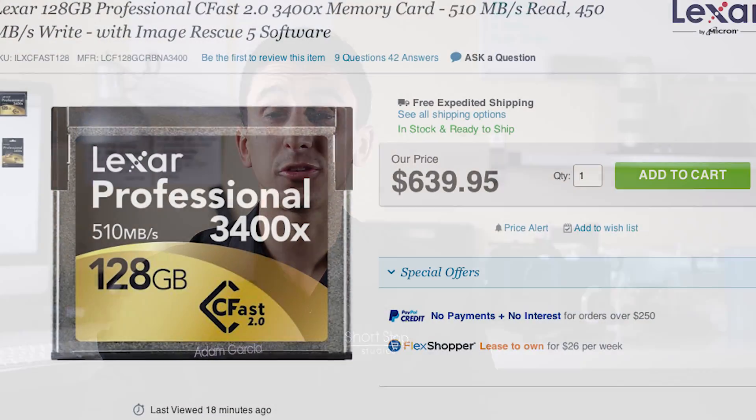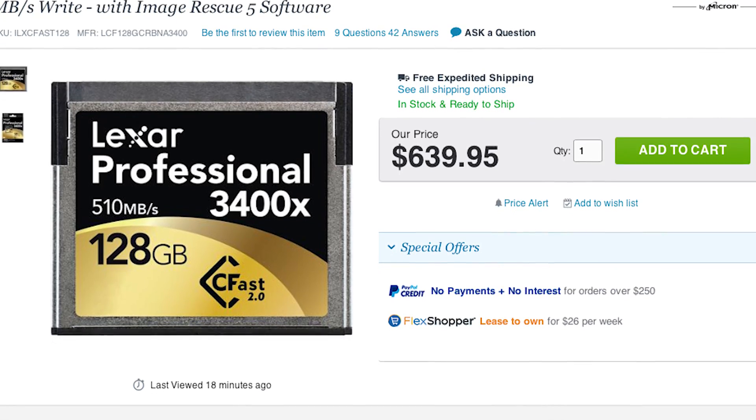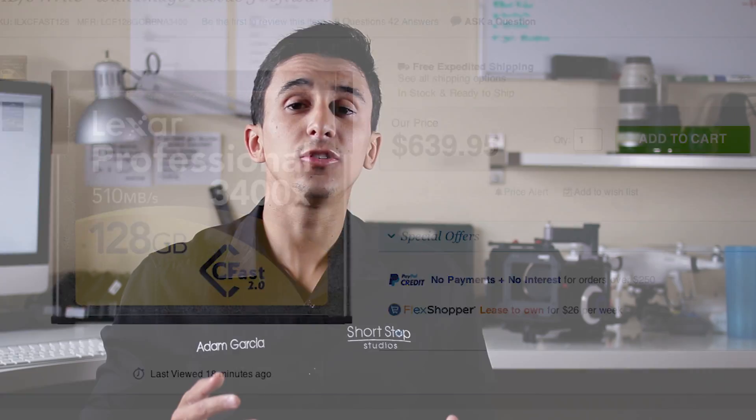The only major drawback to the Ursa Mini that everybody is talking about is the choice of storage. Blackmagic decided to go with CFast cards, which are very expensive — about $3 a gigabyte. To get a 128GB CFast card is about $500, versus 50 cents a gigabyte with an SSD like you get in the production cameras. This means just getting two cards at 128GB each is going to cost you about $1,000, and that's what you'll need to record in 4K.